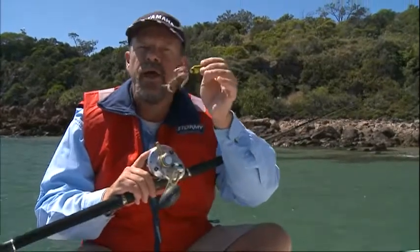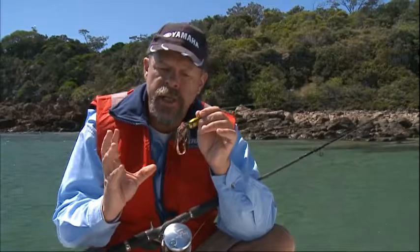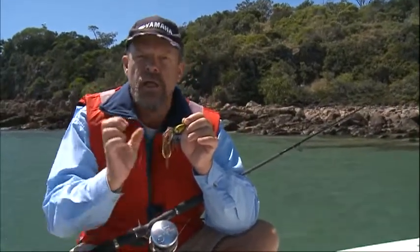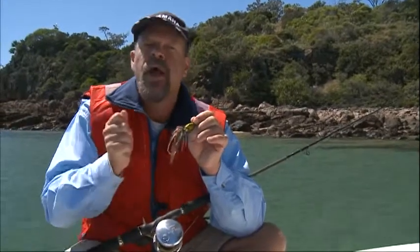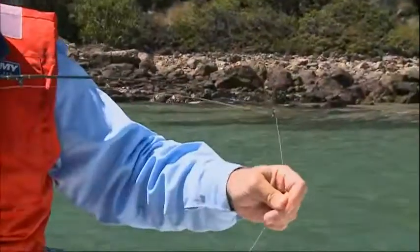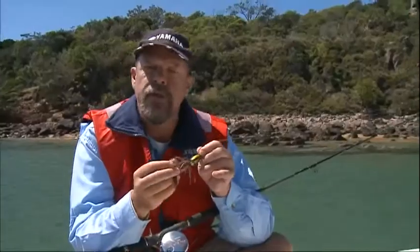Lift them up a little bit, jig them around, drop them back down again - lift, drop. When a fish comes along they tend to eat their way up the back of the tentacles. It's often not a big smash and grab; it's a series of bites, much like when you were bait fishing. You actually need to wait for the rod to load up and start to bend in the tip, and then you can just lift into the fish. Don't strike aggressively or you'll miss a lot of fish.